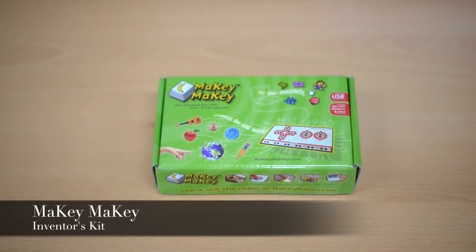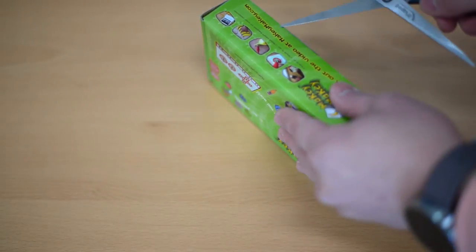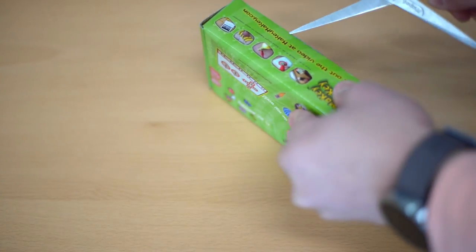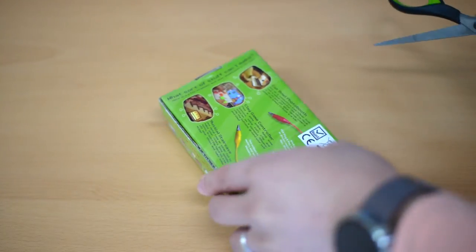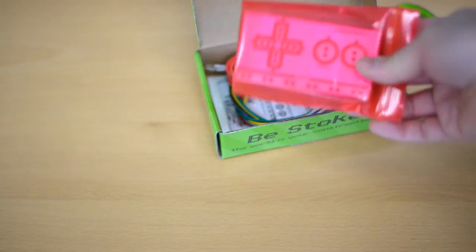Last but not least is another inventor kit that can help students understand and explore electronics and circuits. The Makey Makey takes the place of certain keys on your keyboard or mouse. You can use the alligator clips to connect to everyday household items, like a piece of Play-Doh, to control the computer. Makey Makey is an excellent inventors kit because the possibilities are endless.